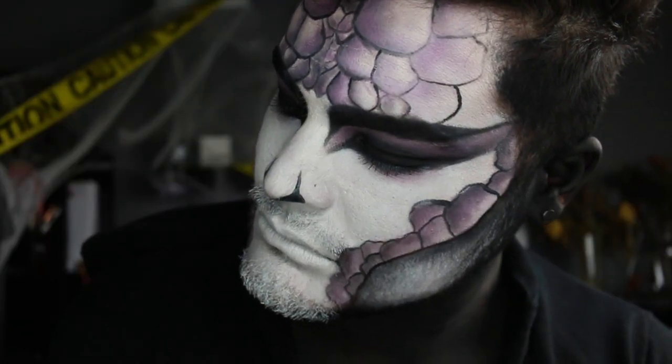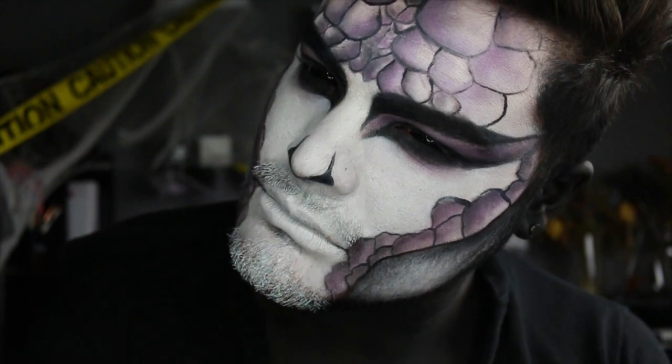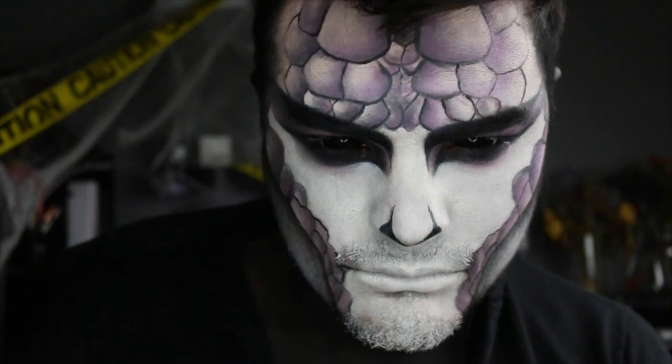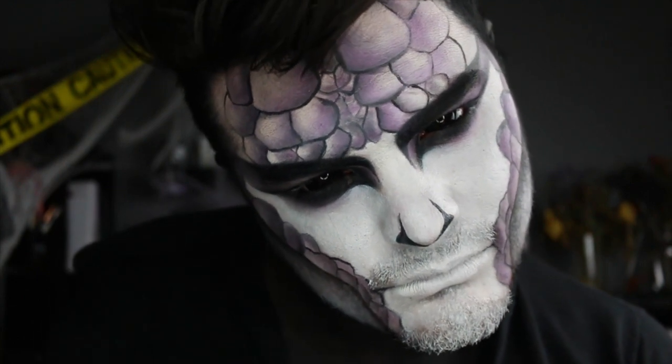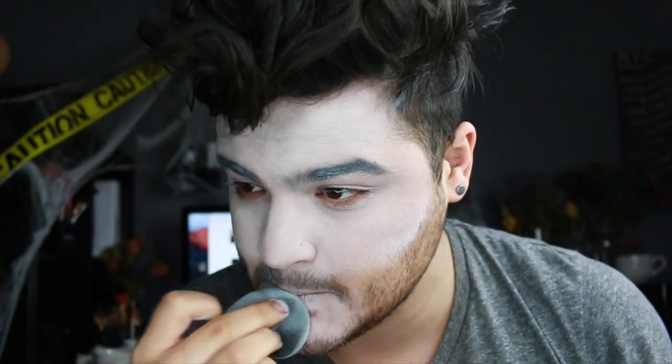Hey factionistas and welcome back to my YouTube channel, which is 31 Days of Halloween — a new Halloween tutorial every single day for 31 days. Somebody please help me, I'm dying. Today's tutorial is obviously a snake, and I messed it up a whole bunch of times, so we're going to use this tutorial to learn from my mistakes.